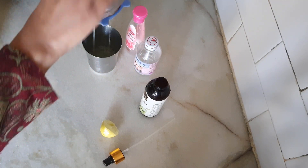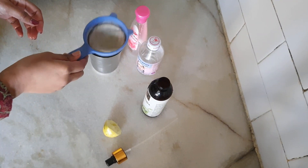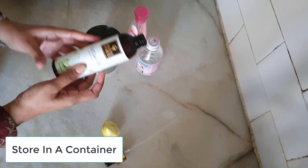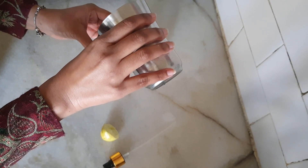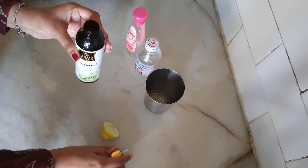As you can see, in a glass — so when I shift it into a container, I don't have a problem. Then I use it in a spray bottle. I have stored it in a nice spray bottle, and it is very easy to use because you just spray it on your body or face.